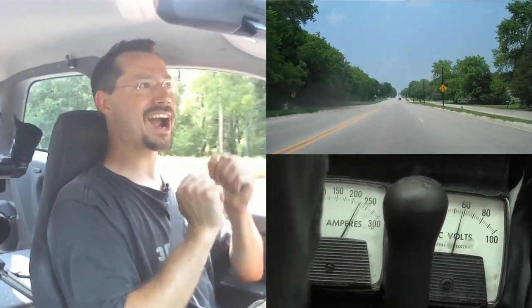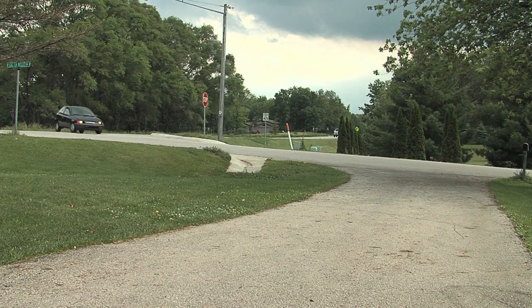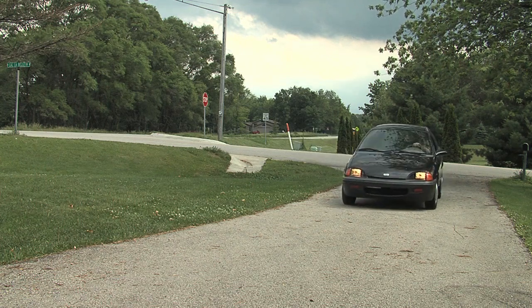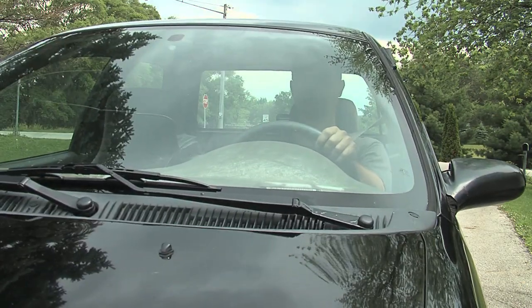Right now we're going uphill and accelerating. We're driving an electric car — wee! That's an EV grin. And here's my house, so we'll signal and get off the main road. Thanks for coming along on my electric car ride.